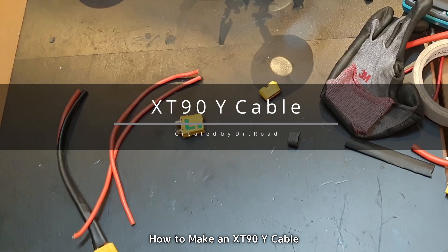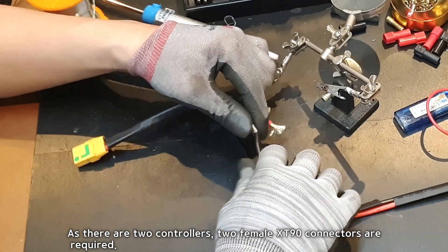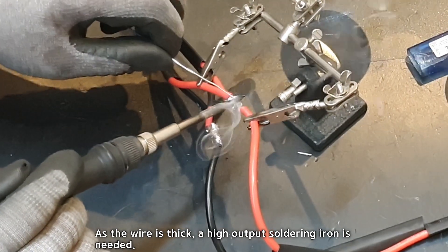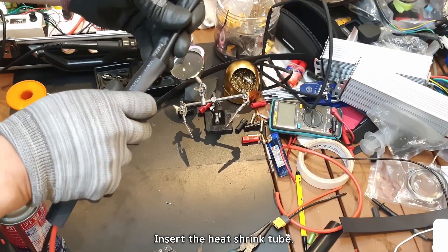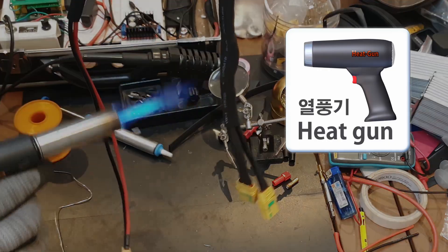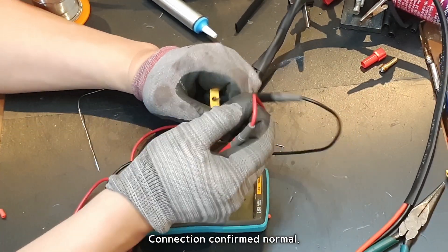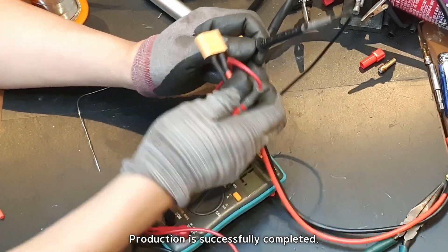How to make an XD90Y cable: as there are two controllers, two female XD90 connectors are required. Good soldering output is necessary — as the wire is thick, a high-output soldering iron is needed. Heat enough to allow the solder to permeate. Insert the heat shrink tube and use a heat gun to heat the tube. To check for connector connection errors, place the multimeter in continuity test mode and check the positive electrode — connection confirmed normal. Check the negative electrode — connection confirmed normal. Production is successfully completed.